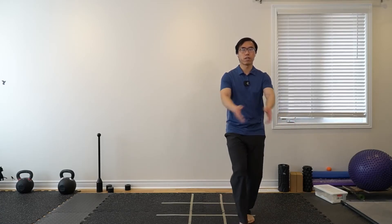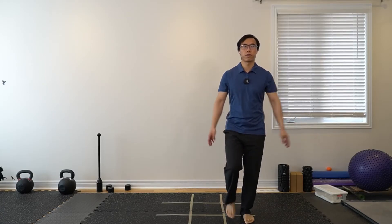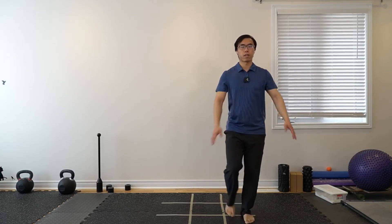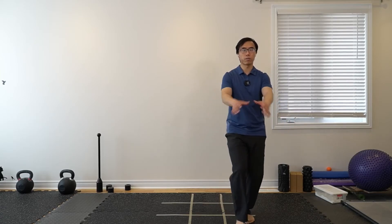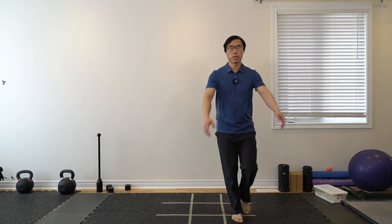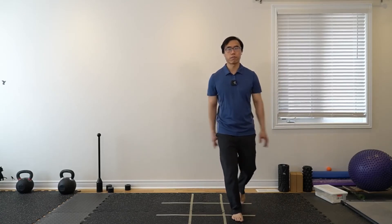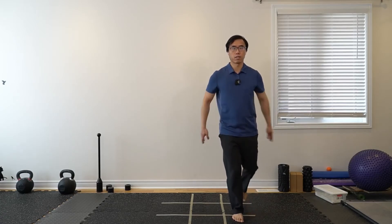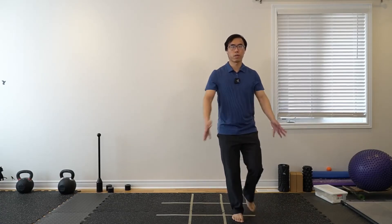Try ring finger, middle finger, index finger — the thumbs are a little harder since we can't see them. Feel free to switch legs as well, then back to the marching.